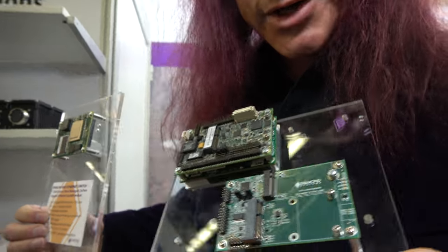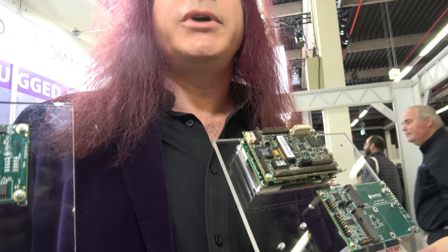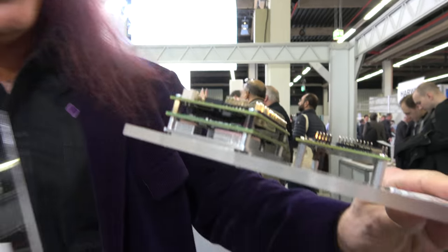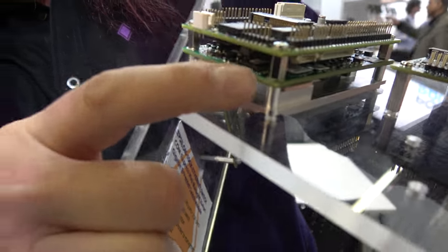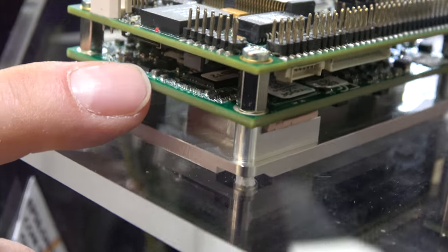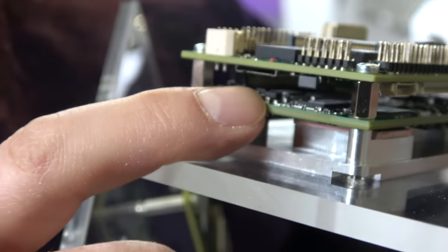On this board, we actually have three different processors — two Apollo Lake variants and one more. The COM module sits underneath here. Many different companies make COMs to the exact same form factor and the exact same features, so customers have a choice of different options.